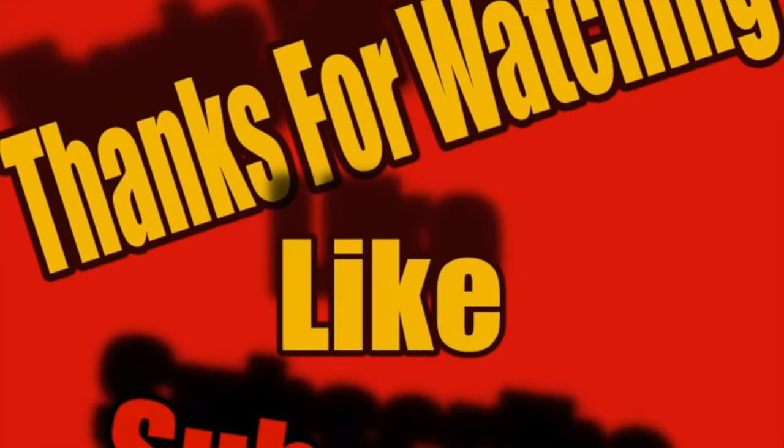Thanks for watching, thanks for being here. I really love you guys and I appreciate all your support. Don't do anything I wouldn't do - until next time, you know what to do. Bye.